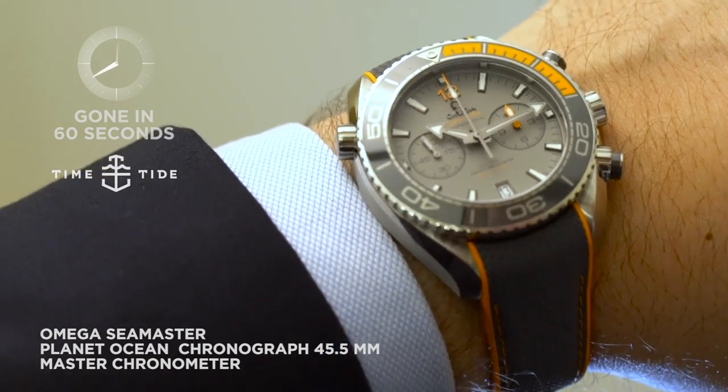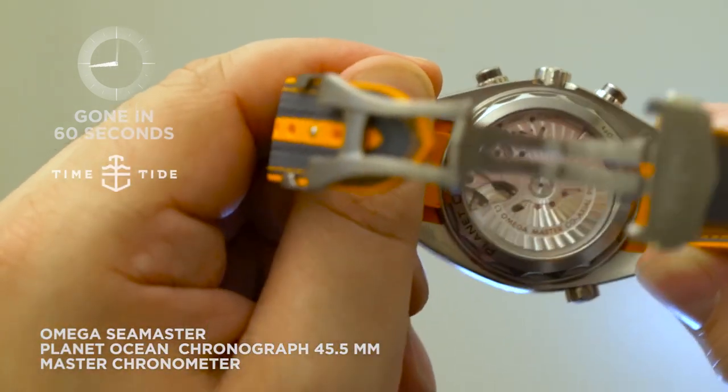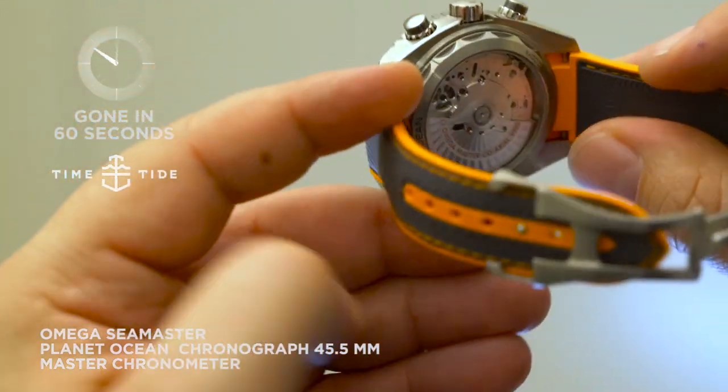Of course this is also a Master Chronometer movement — the Master Coaxial 9900. It's a really fun watch, it's great, and the Planet Ocean is a big priority for Omega this year.